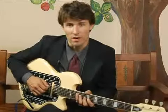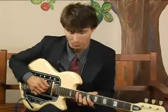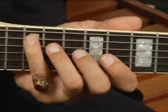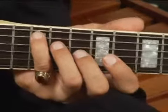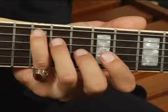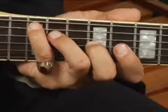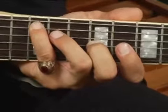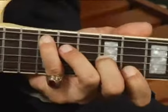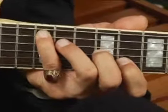To play an A7 in root position in the third position of the neck, place your pinky on the 12th fret, 5th string, and then your ring finger on the 11th fret, 4th string, then a big fret jump back to the 9th fret on the 3rd string for your middle finger, and then your 4th finger goes here on the 2nd string at the 8th fret.